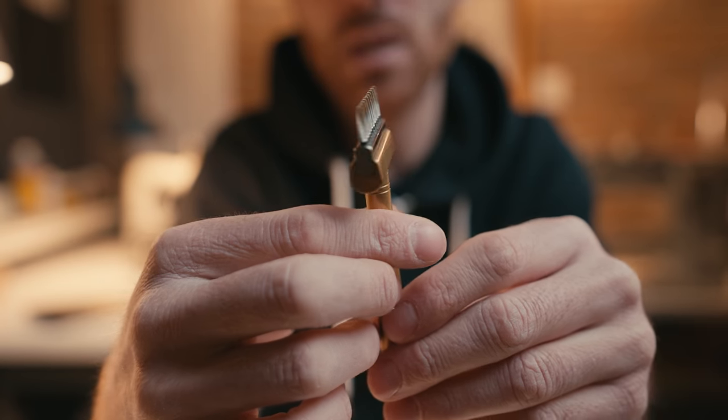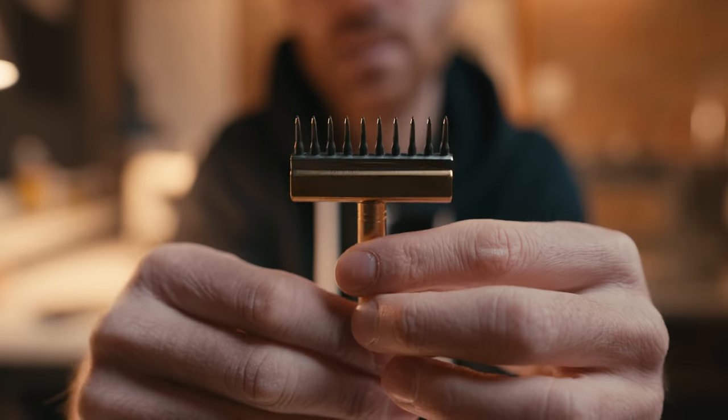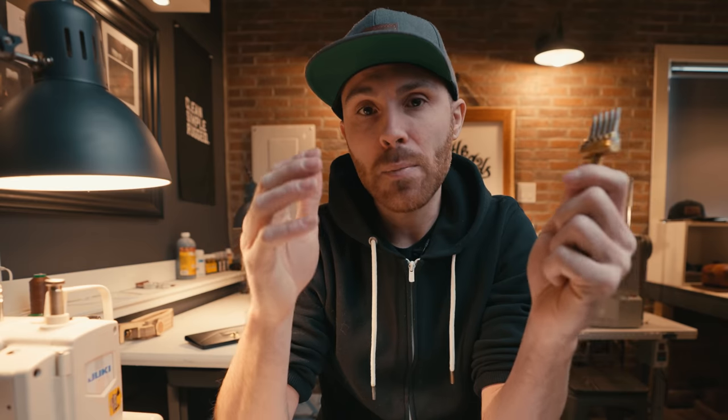If you've ever had a problem with saddle stitching and you just don't know how to get that clean looking stitch, you've come to the right place. Today we're going to be talking about how to do saddle stitching, or hand stitching leather as many people call it. I'm going to be talking about three types of stitching styles: the slanted stitching irons or pricking irons, the stitching punch, and the round dent pricking irons or round dent punches. The method of stitching is exactly the same across the board.